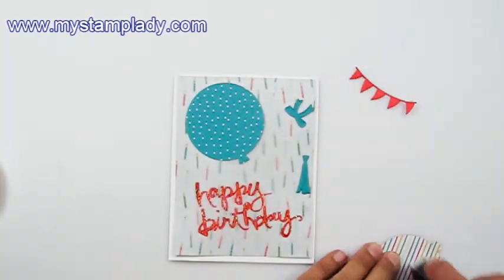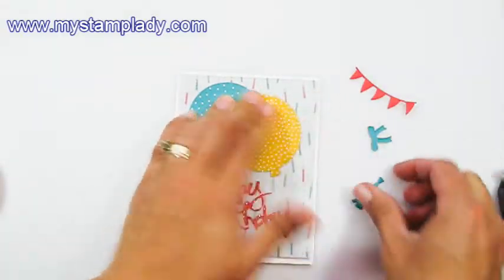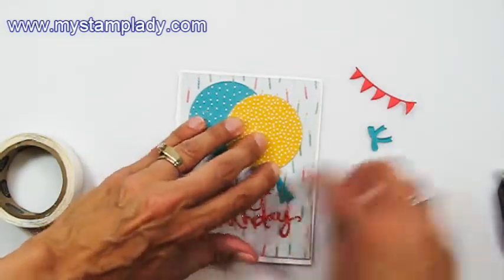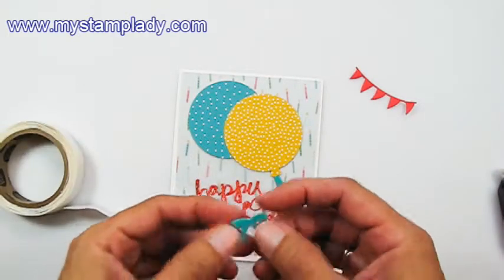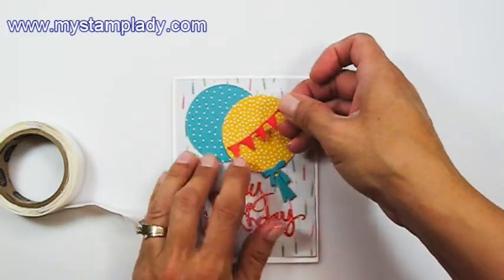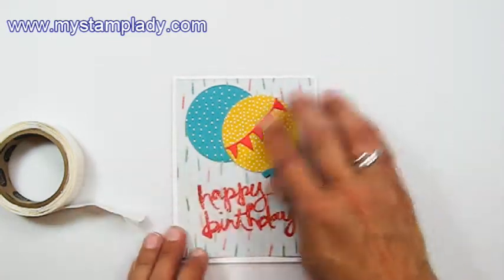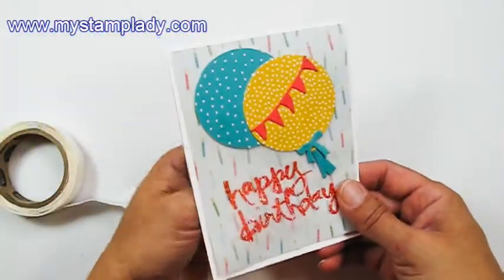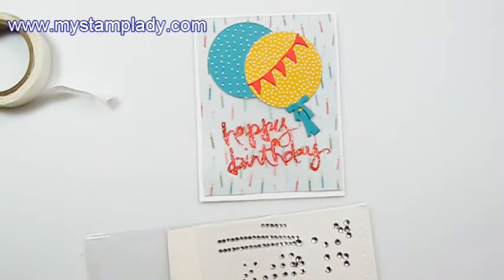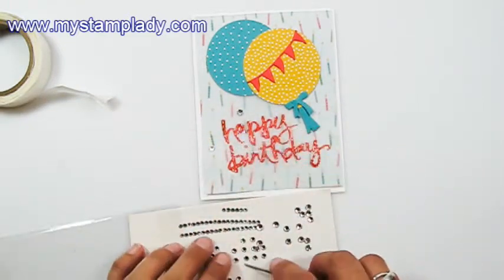I did use some of the adhesive transfer sheets to put down my banners. But we are coming out with a brand new detail adhesive, so I'm anxious to try that — I haven't received it yet, but as soon as I do, I'm going to give that a try. I got to this point and decided I needed a little something more down in this corner, so I pulled in some rhinestones. Rhinestones are great for adding just that little bit to it — a little bit of bling down in this corner, and that will draw your eye down there.